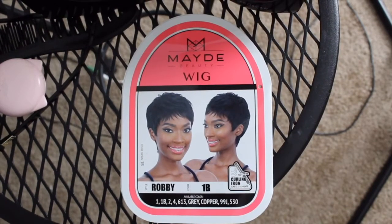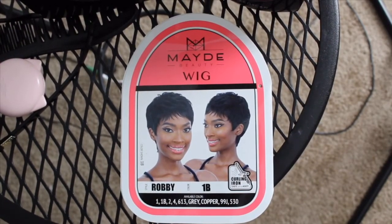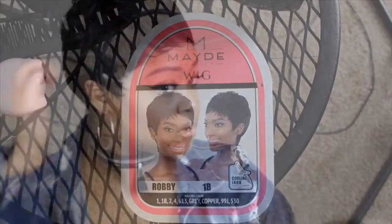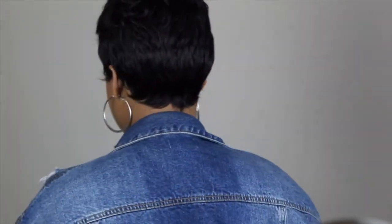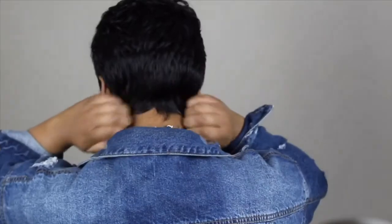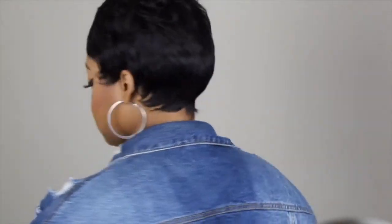I got this from my local beauty supply store for about $24. I probably could have gotten it cheaper online, but I was just out and said, hey, this is cute, let me just grab it. I would definitely recommend this wig if you're just looking for something to throw on.